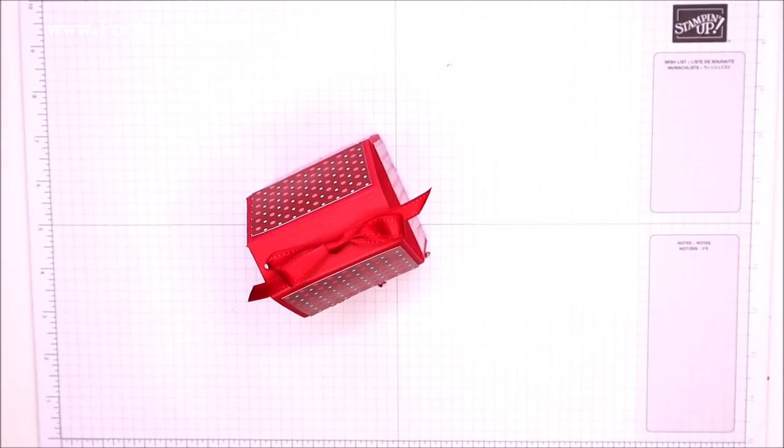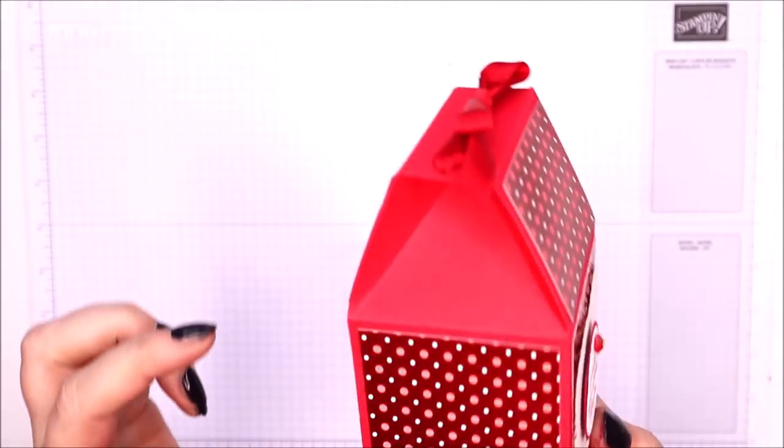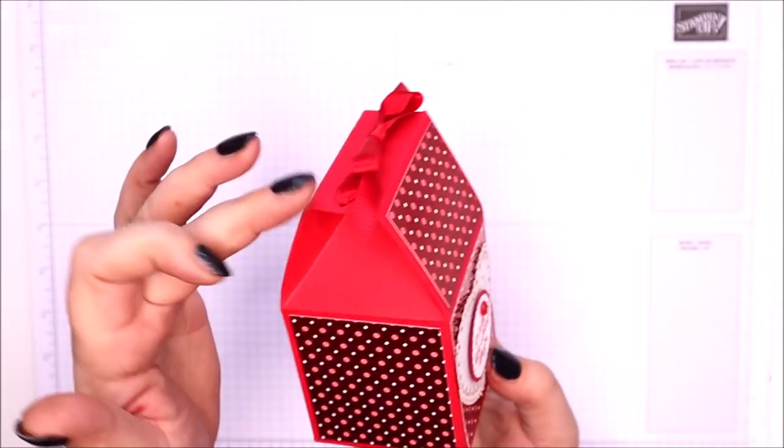Hi there, it's Sam from Pootles.co.uk. Thank you very much for joining me today. Today's project is this one — it's a flat-topped milk carton box, a milk carton with a flat top.